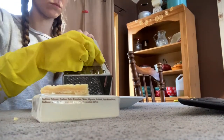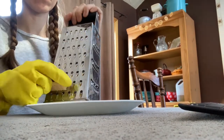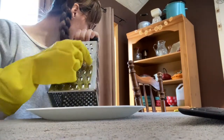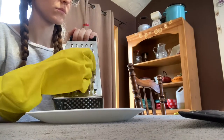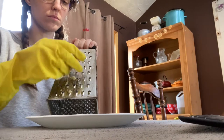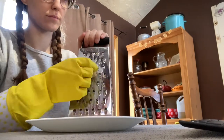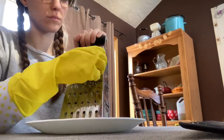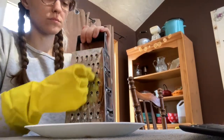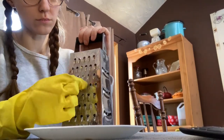This detergent recipe calls for grating a bar of soap — four ounces, which for me was a full bar plus about a third of another. I wore a glove during that process so my hands wouldn't get soapy and sticky, which turned out to be a good idea. I used my regular cheese grater and it cleaned fine — just put it in the dishwasher afterward. I also watched Netflix while grating because it was a pretty long and boring job, and I sped up this clip quite a bit.